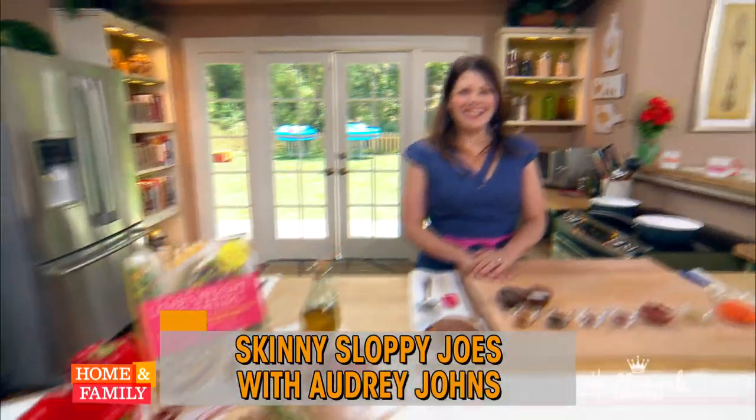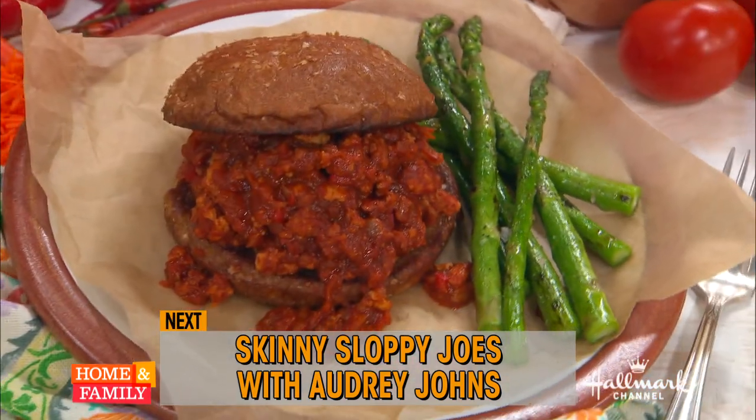Up next is Audrey Jarns, who will show you how to make skinny sloppy joes under 250 calories each — so you can have two.